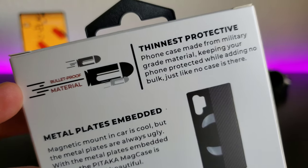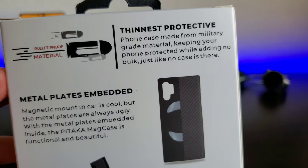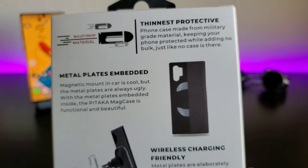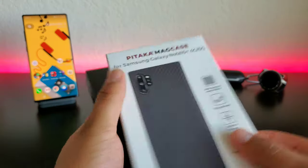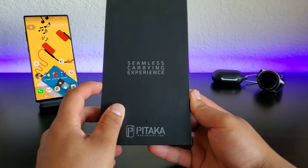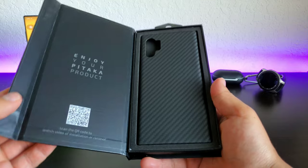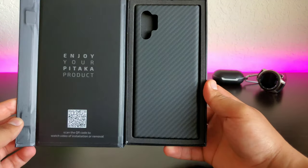Bulletproof material — thinnest protective phone case made from military-grade material, keeping your phone protected while adding no bulk, just like no case is there. So let's go ahead and open it up, check out the presentation. Seamless carrying experience, Pitaka right there on the bottom. And then you basically just open it up like a book, and there is the case itself looking nice and beautiful.